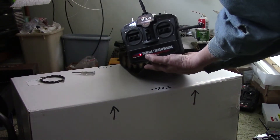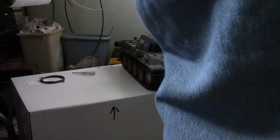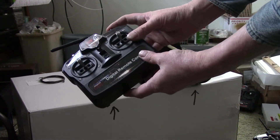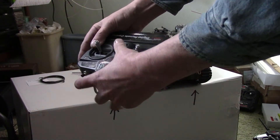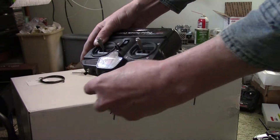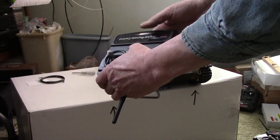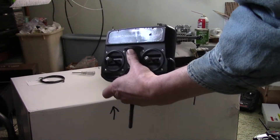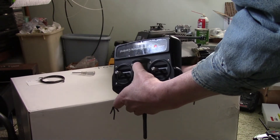I'm also going to show you how to bind it with the machine gun button, just in case you ever make that mod and need to know it. So this is the one with the machine gun. What's a little more complicated here is that I have to hold down the button. So I grab the transmitter, I'm going to hold down that button and flip that switch when I'm ready. I'm going to hold the button down, keeping it held down, turn on the tank, turn on the transmitter.